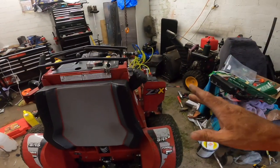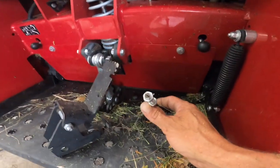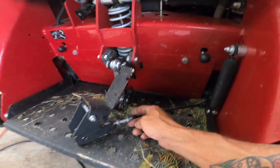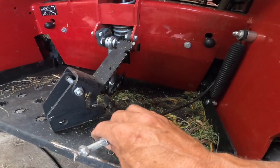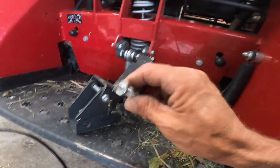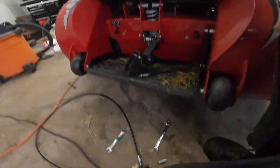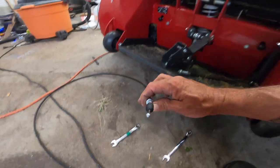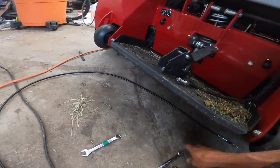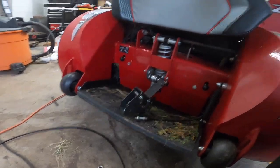Hey guys, it's Steven Worley with Tucker's Lawn Carrier Services. Today, different kind of video — we are working on the Ferris. My grass flap cable broke, it's been broke for a little while. We are going to replace it. I've got the new one right here. This is the part that broke right here, and this looks to be a thicker, new and improved version of it.